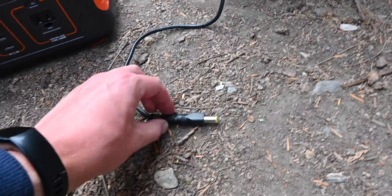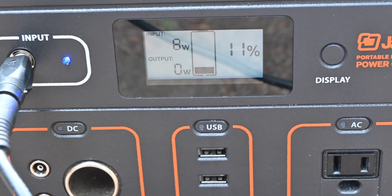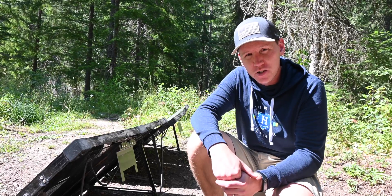With one of these foldable panels like the Rockpals 80 watt, you just put on the correct adapter and then plug it directly into the power station. It's cloudy right now so it's not going to be very high watts, but this panel usually performs really well.